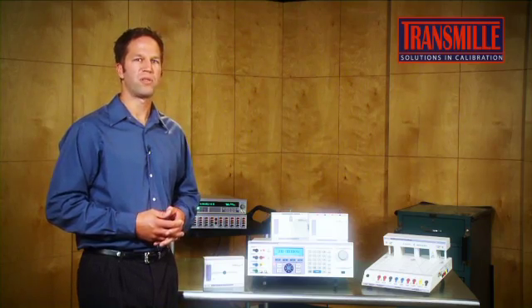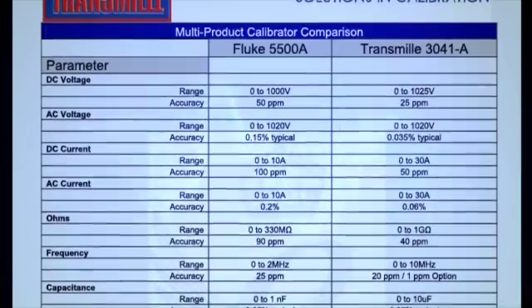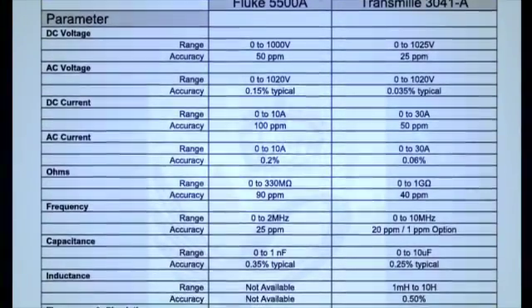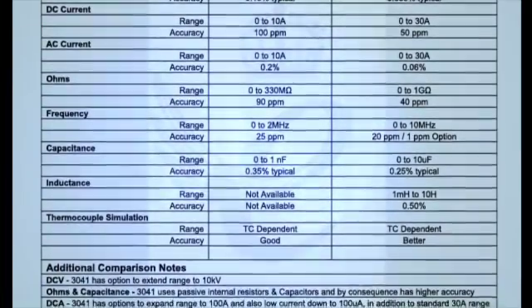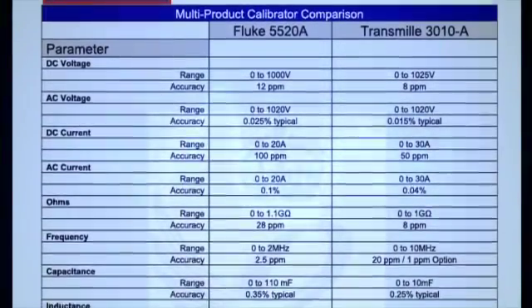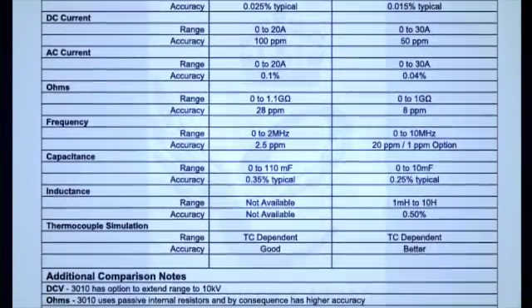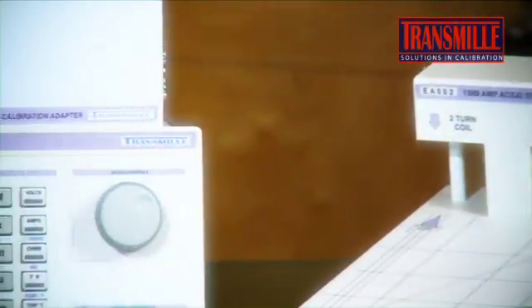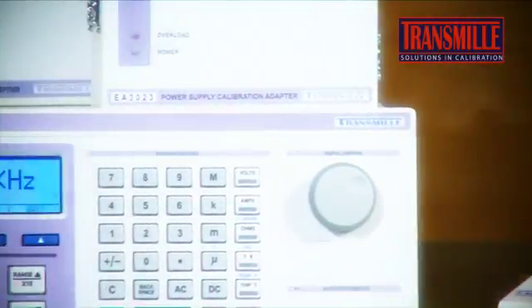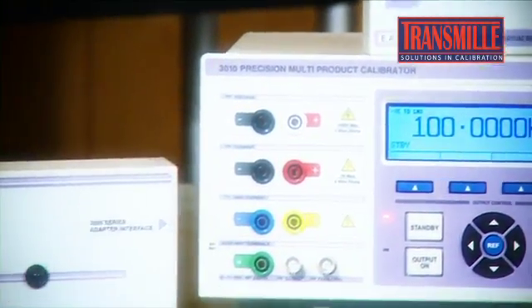Did competitors overlook these parameters two decades ago? Unlikely — the reality is those ranges were probably quite adequate when they designed their products. But as manufacturers of handheld instruments continue to improve their own products, these ranges are no longer adequate for today's calibration professionals. The 3000 series uses the latest technology in modular construction, allowing us to continue to improve and update the range as the market demands.